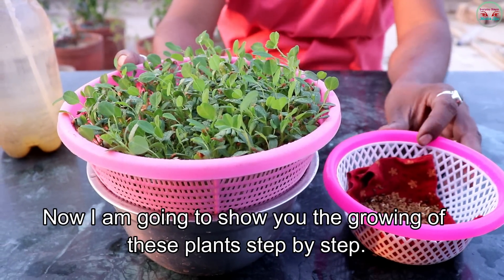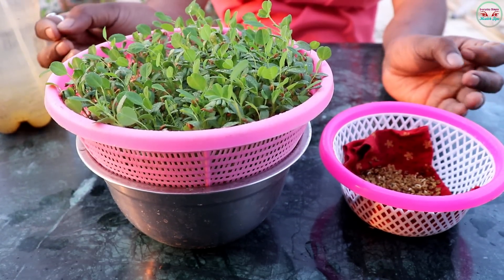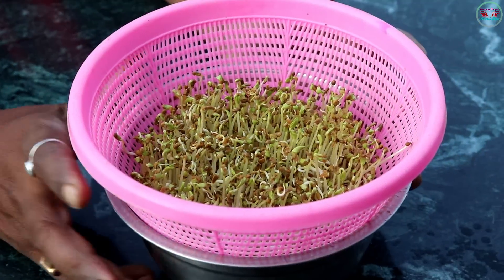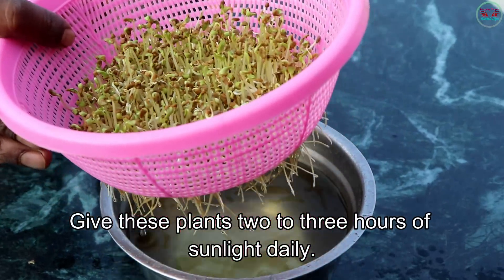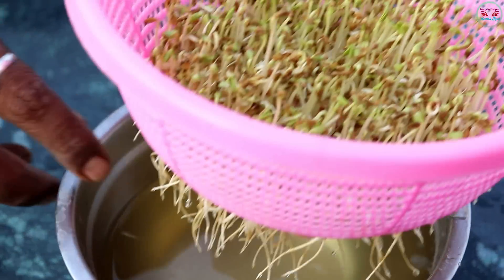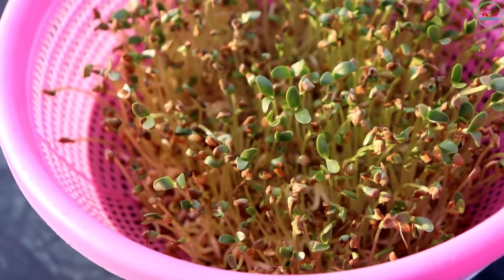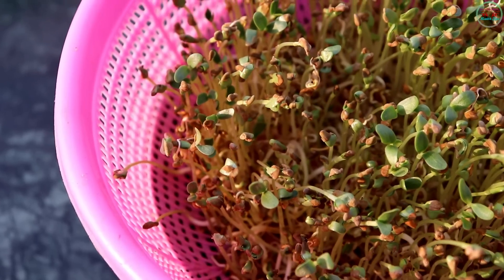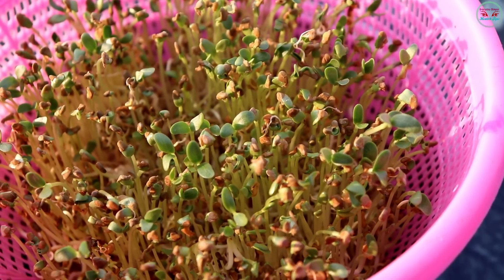Now I am going to show you the growing of this plant step by step. Give this plant two or three hours of sunlight daily.